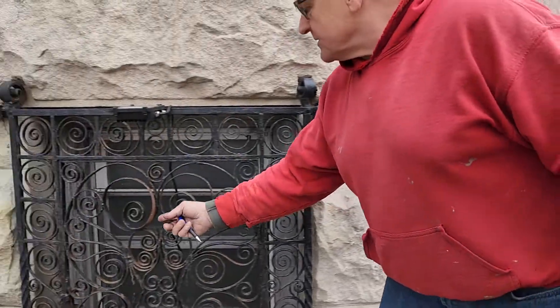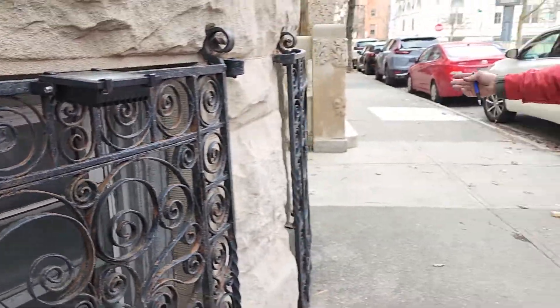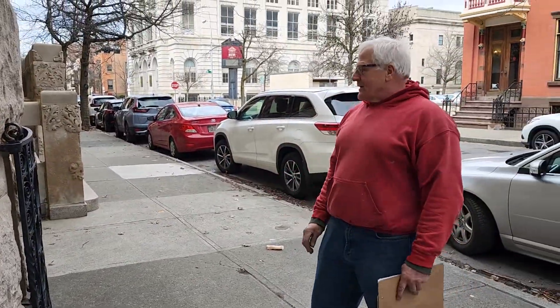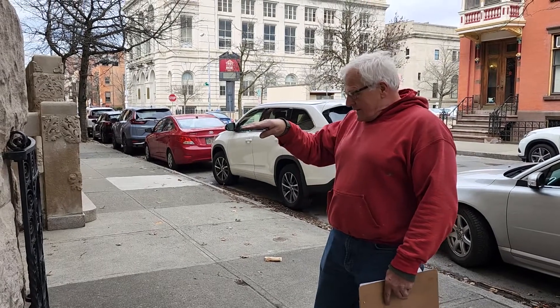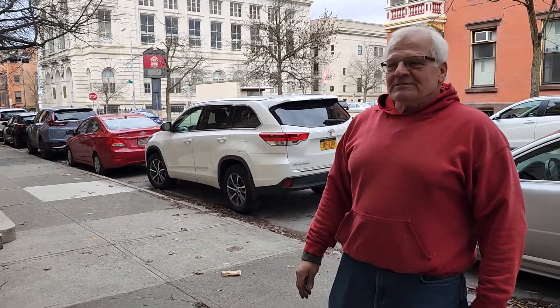As you can see here, this would make a tremendous difference for people walking by the house, because as they walk they're usually looking right at this level, and right now it doesn't look that good.